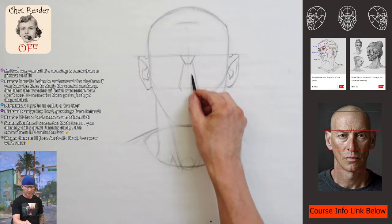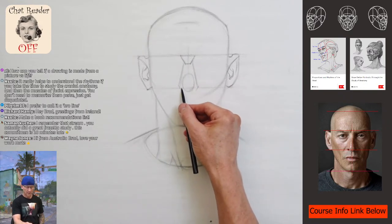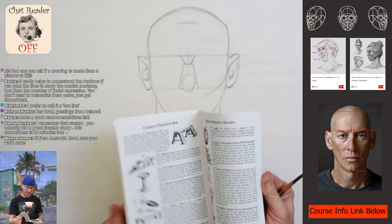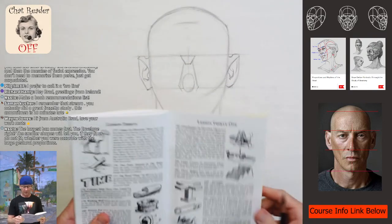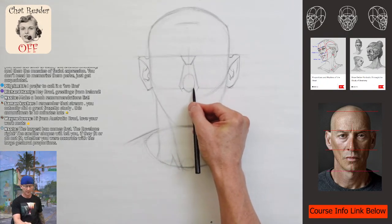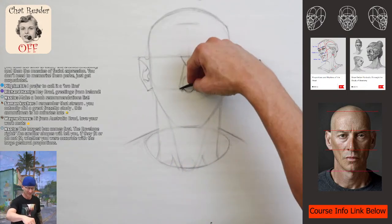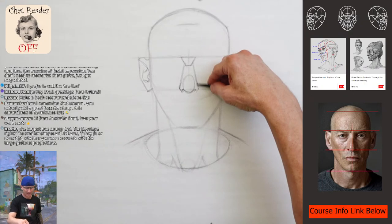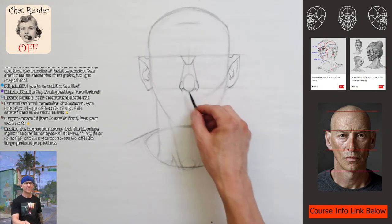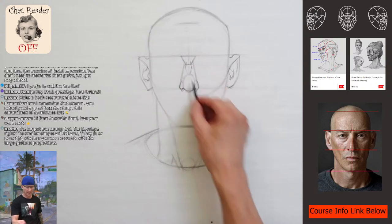His nose looks pretty wide, so I can come down and draw the border of the overall nose structure. For the big cartilage we're going to use another mother form — the oval. The largest box comes first, the envelope — the smaller shapes will tell you if they fit or do not fit, whether you were accurate with the large gestural proportions. That was a really good explanation. So we got this nice basic rhythm for the nose, then come in and look for the cartilage shape, adding little details.